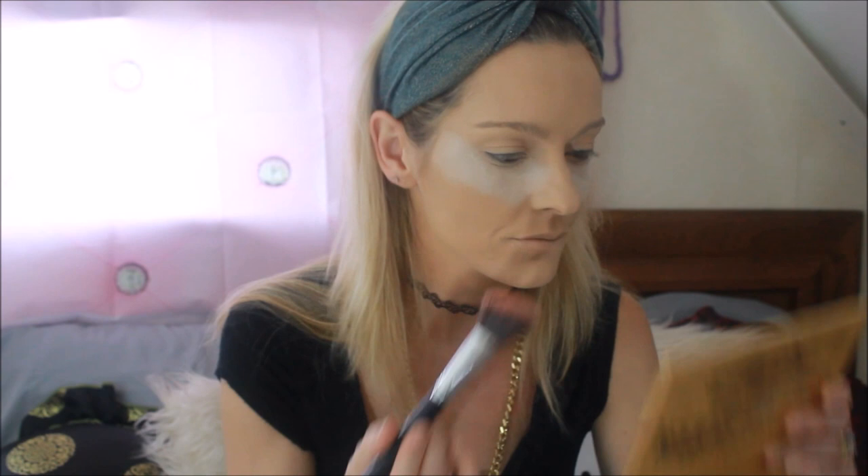I also have a limited edition MAC mermaid blush — it's really pretty, like a peachy soft glow, not too bright. I tried the dark plums and wine color blushes and they just looked so weird on me — I wanted to like them but it just didn't work. Now I'm going to apply my blush with another Jessup brush — this is an angled contour brush from the same set. I really do like them, not as good as Morphe though.